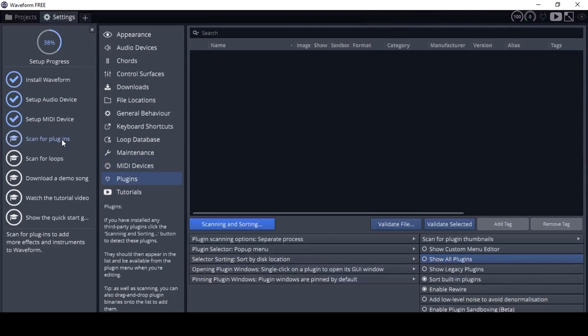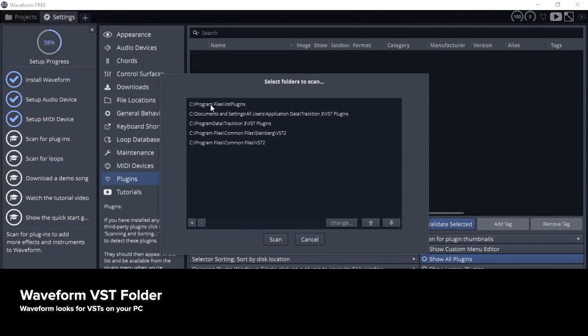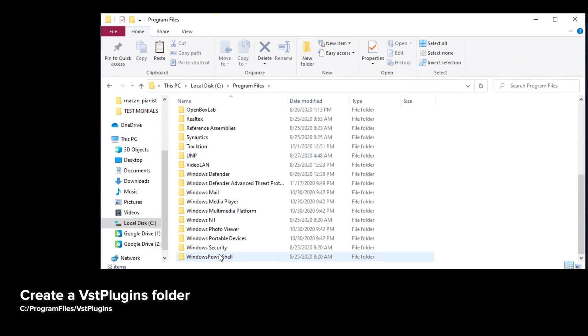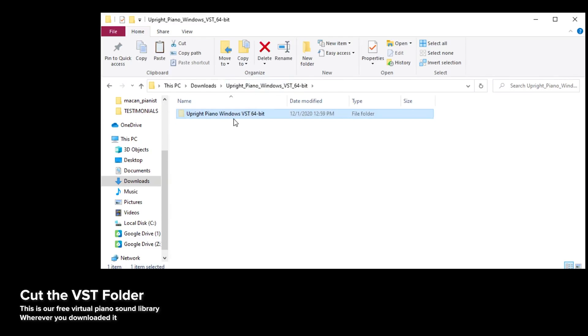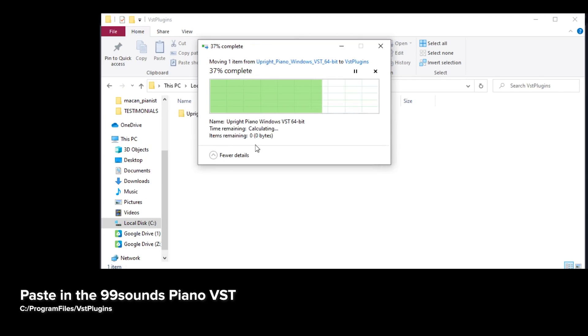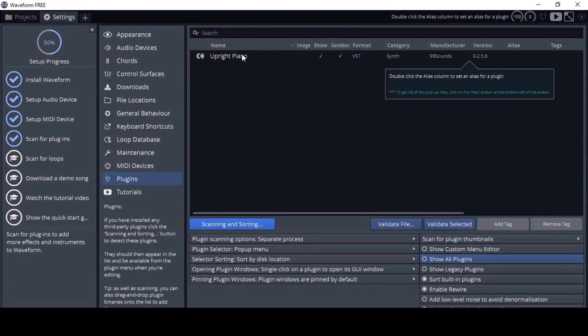Now for the last step: click on scan for plugins. This will take you to the settings to connect our piano VST. Click on scanning and sorting, then scan for new and updated VST plugins. We need to create a new folder called 'VST plugins' inside Program Files. Navigate to Program Files under C, create a new folder with CTRL+SHIFT+N, and call it 'VST plugins.' Then navigate to the Upright Piano VST we downloaded, cut or copy it, and paste it into that VST plugins folder. Waveform should detect this as a new plugin automatically.